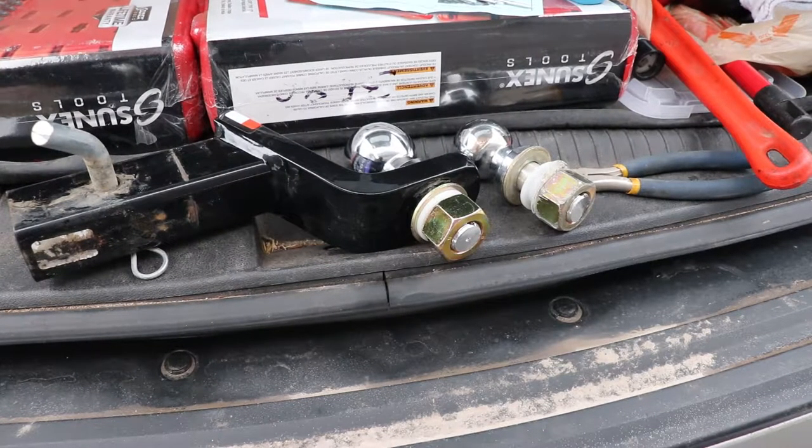Hello, so today we're going to follow on the trailer hitch theme - we just did the brake controller in the vehicle. Now we're looking at putting a different ball on the draw bar. This is going to be kind of U-Haul specific in this video.